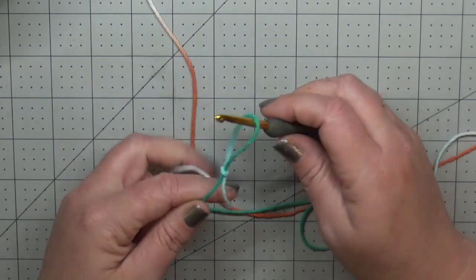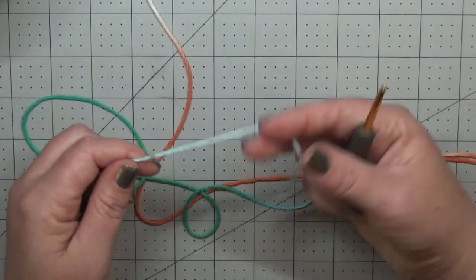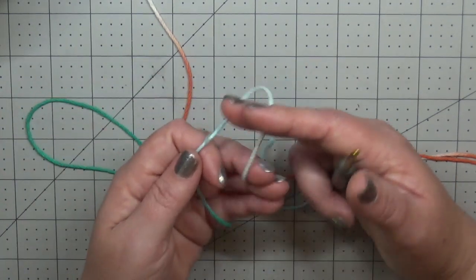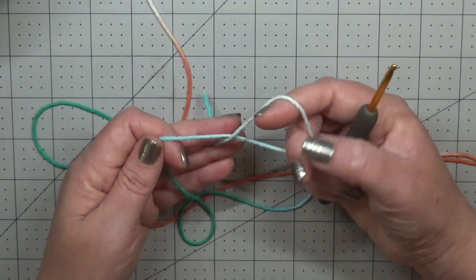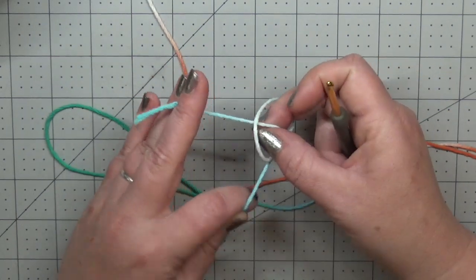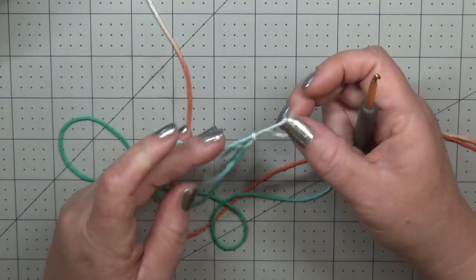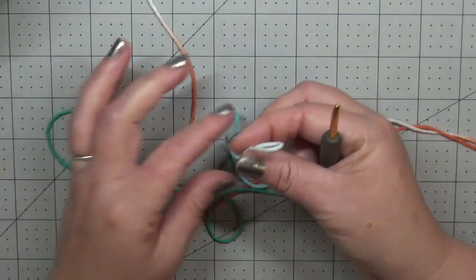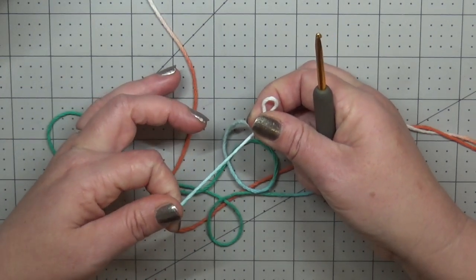Those are just options and opinions — the gauge really isn't necessary. So I'm going to take a slip knot, but I'm going to make a magic ring, so my slip knot is going to be backwards. What that means is I'm going to take the end of my tail instead of my working yarn and use this as my ring, and then when I pull my tail end it will cinch my ring together.